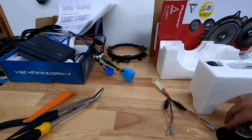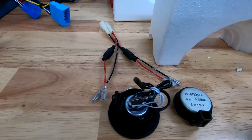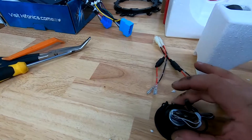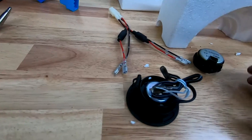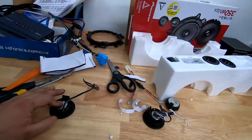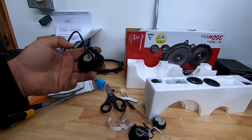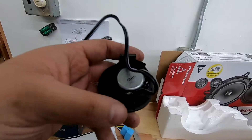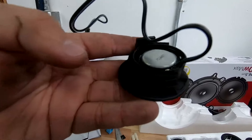Here's the factory tweeter housing and one of our factory tweeters. We're going to figure out a way to mount our Pioneer tweeter in there. We're going to use velcro to secure our tweeters — that way anyone attempting this can do it. Just take some velcro, cut it down to the length of the tweeter housing circumference, and insert your tweeter. Here it is done — velcro is stuck to the inside of the tweeter housing and to the outside of the tweeter, and together they hold the tweeter in place.